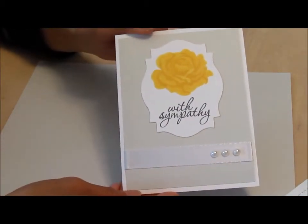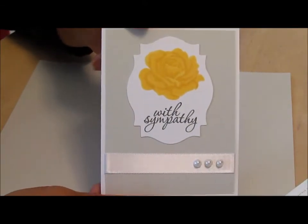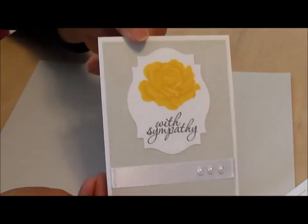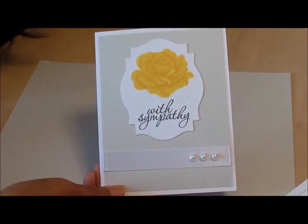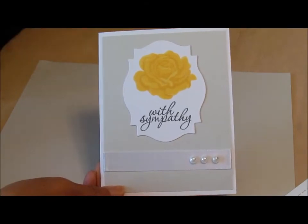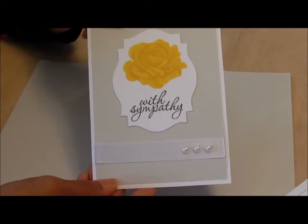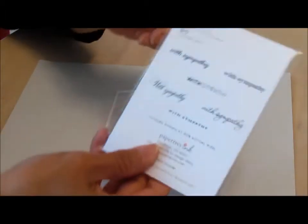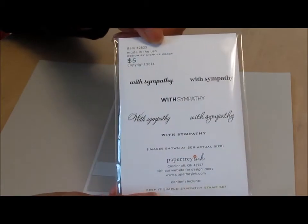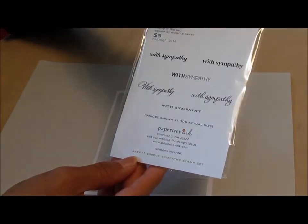I made this sympathy card — it's very simple. It was made using the Sweet Life stamp set to stamp the rose, and then the sentiment came from a stamp set I bought recently as part of the haul, and this is the Keep It Simple Sympathy stamp set.